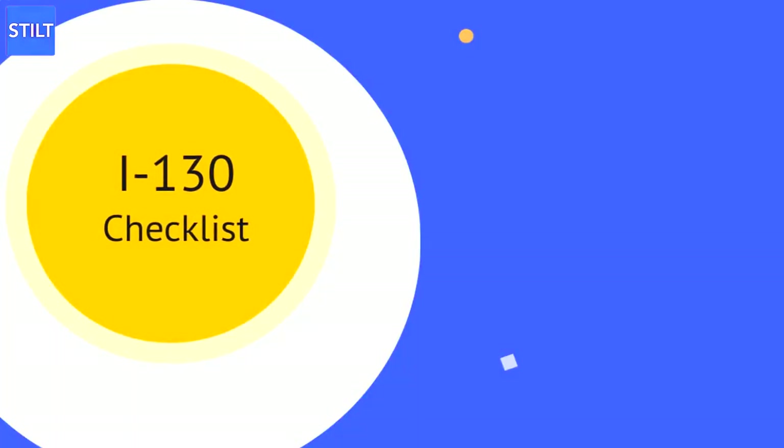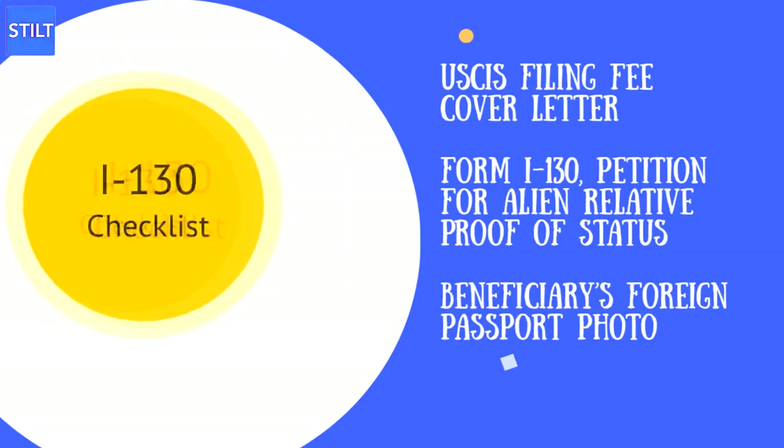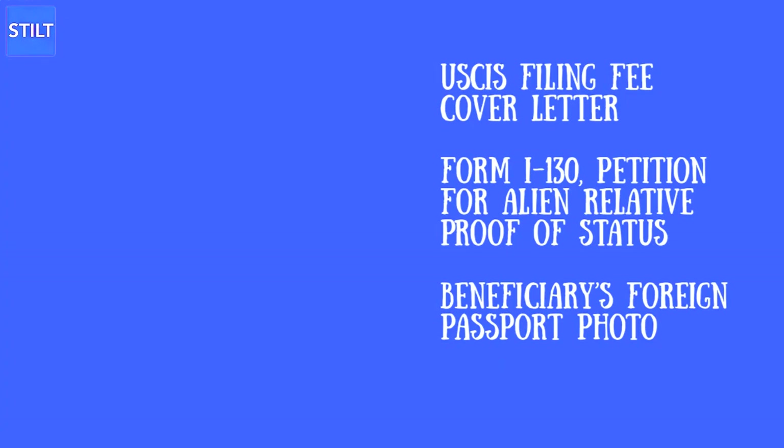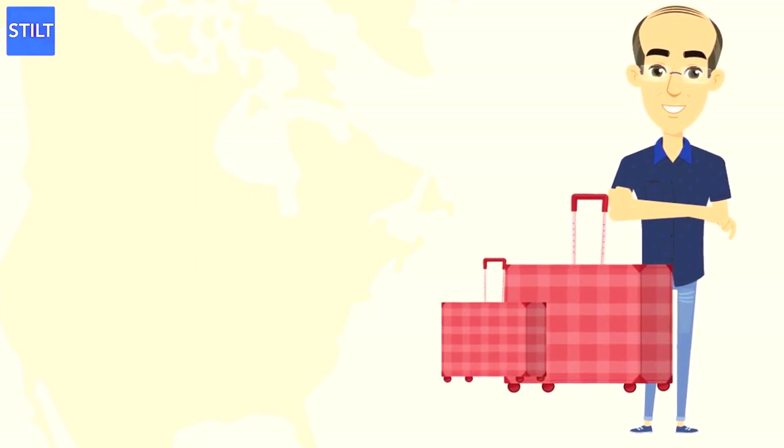At a glance, you will need the following to complete Form I-130: USCIS Filing Fee, Cover Letter (Optional), Form I-130 Petition for Alien Relative, Proof of Status, and Beneficiary's Foreign Passport Photo. The explanations for each item are given below.